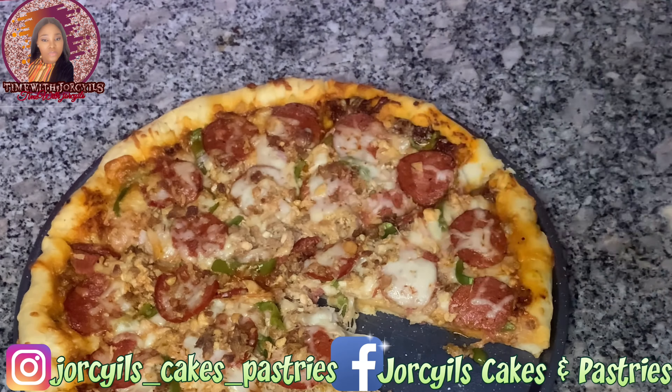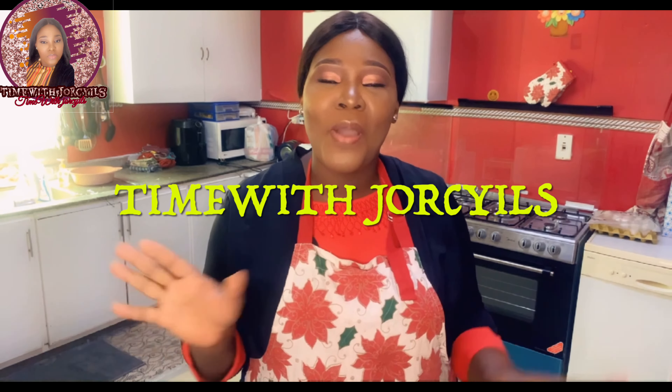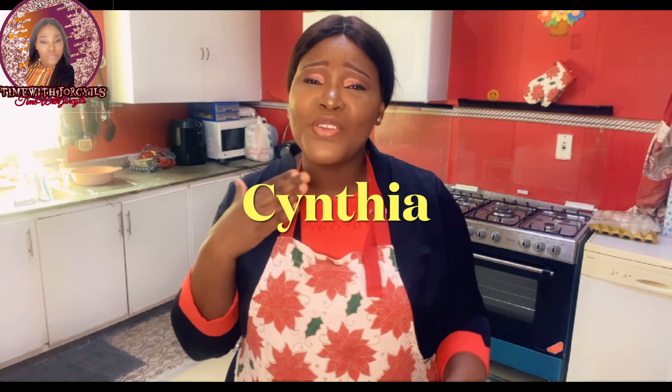Just imagine taking a bite of this. Welcome back again to Time with Joseph. I'm your girl Cynthia. How are you all doing? I hope you're fine. I hope you're staying safe. Today we're going to be making pizza — delicious pizza that your friends, your family, your kids are going to love.